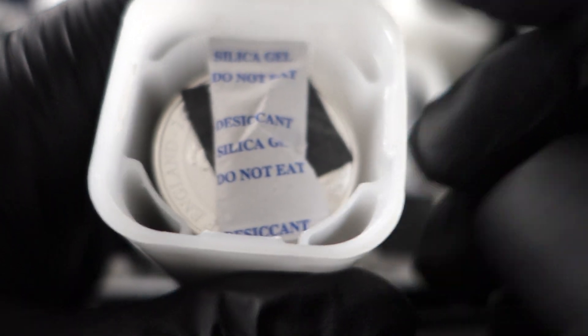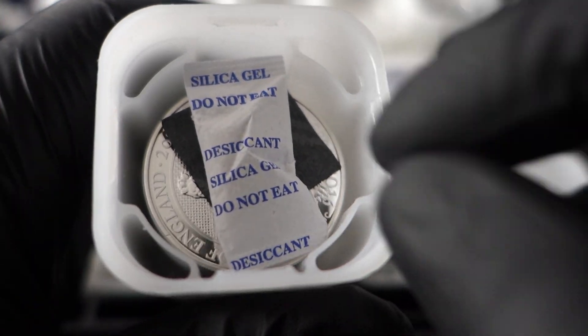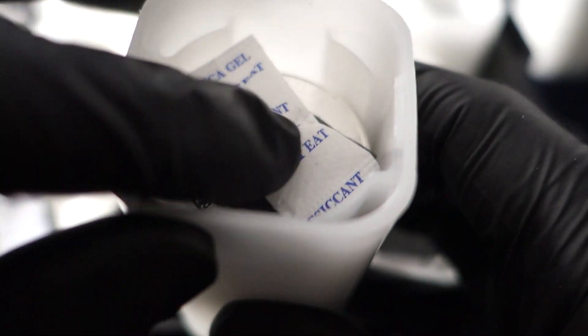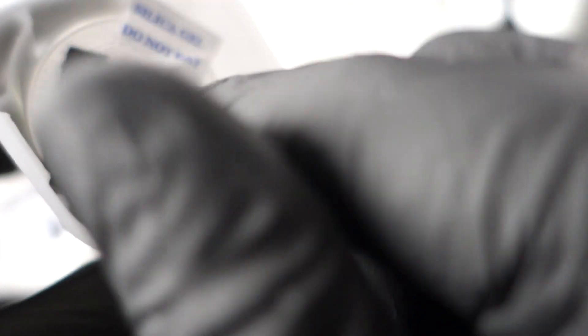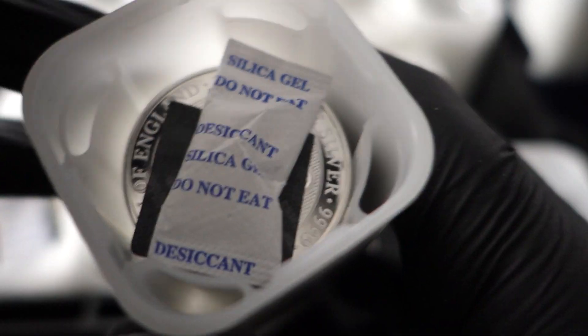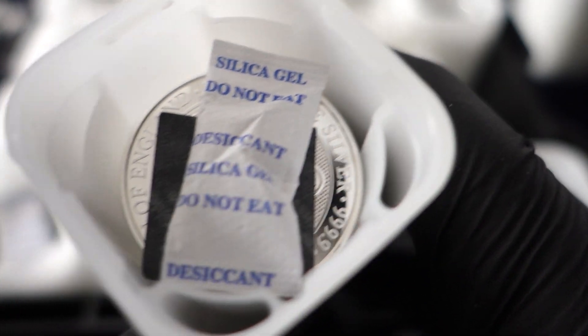Straight off the bat, I want to mention this is really only going to apply to individuals that have collector coins they really want to help preserve. If you're into stacking weight or just spot, then this won't apply to you, but for any individual that has a collector coin — especially silver — that they want to keep in as good a condition as possible, these were some of the only measures available as stackers.